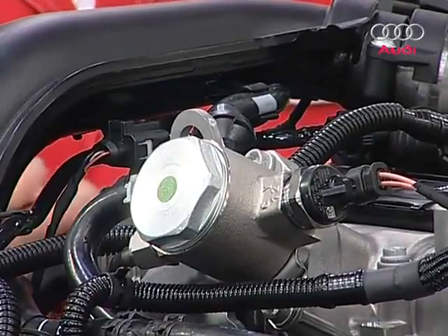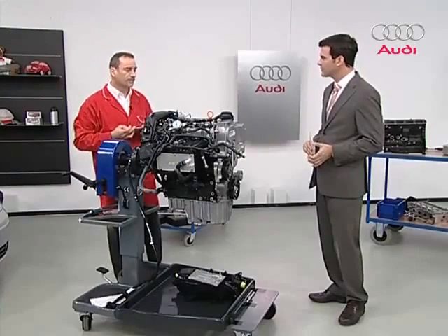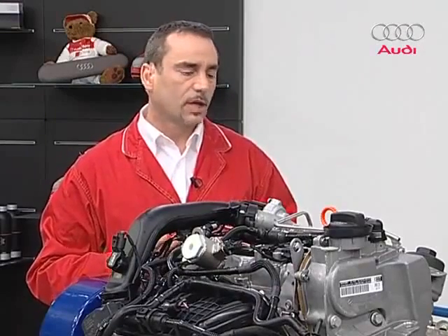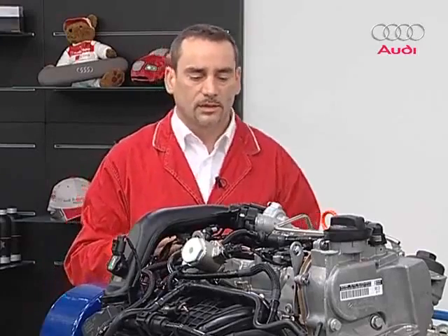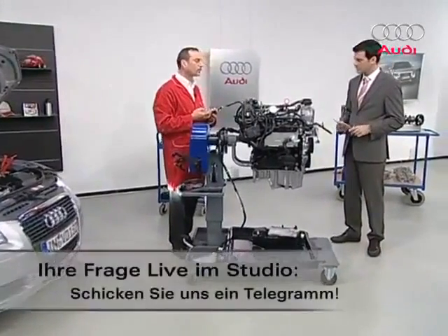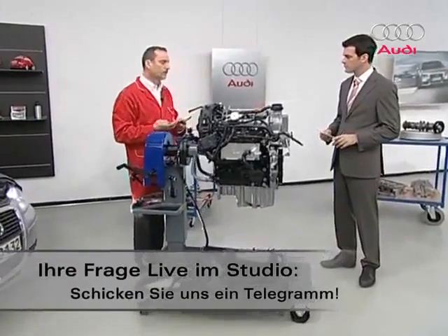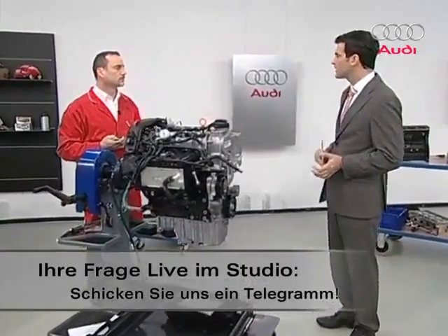That brings us to the tank ventilation system. We'll discuss it because it functions in a similar fashion to the crankcase breather. The gases fed in from the activated charcoal filter are problematic because there's both charge pressure and intake manifold pressure, or rather a vacuum. That's why this system works in a similar fashion to the crankcase breather. That wraps up the ventilation system.